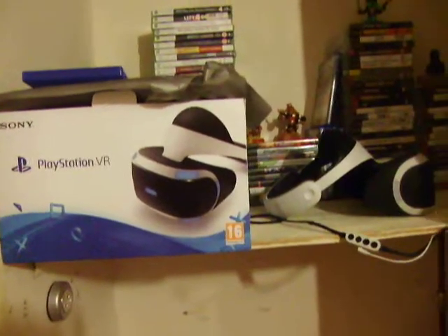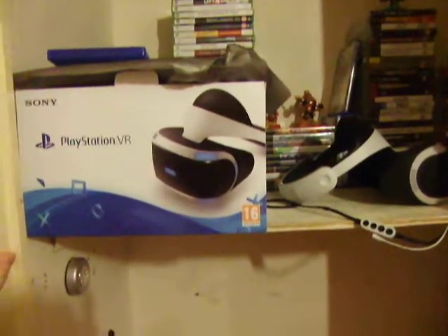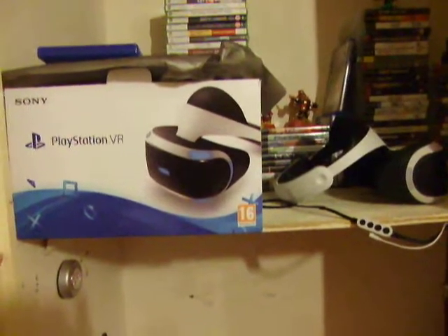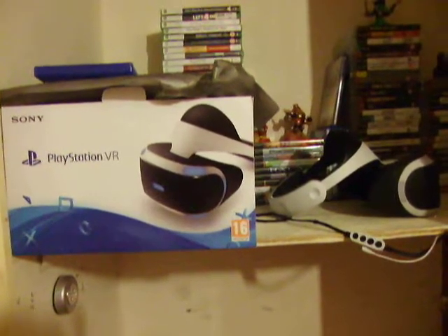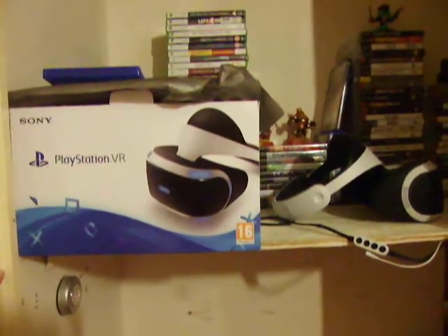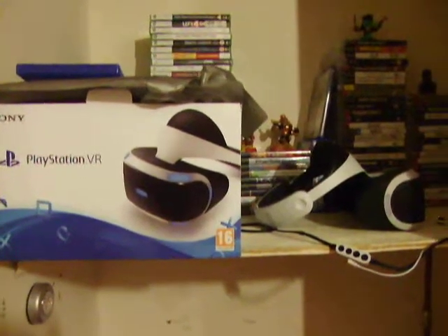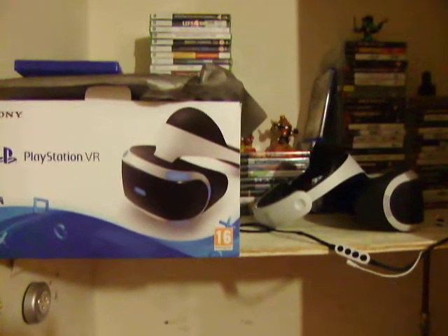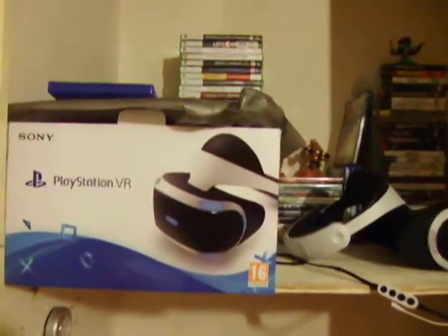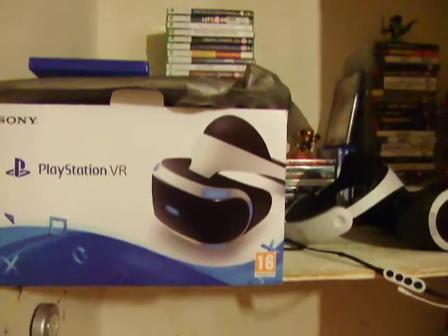Hello YouTube, welcome back to another video. Today I'm doing a review of the PlayStation VR. If you haven't tried PlayStation VR, I recommend that you try it out. I'm sure there's a store charging you like 15 quid or something to play it, which is kind of ridiculous, but if you don't have the money for PSVR you can try that or try a friend who has it — I happen to be that friend.